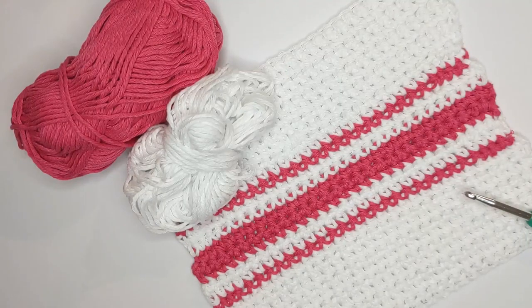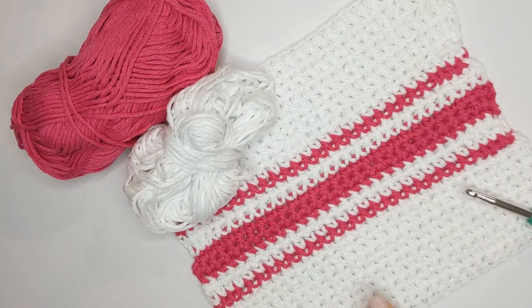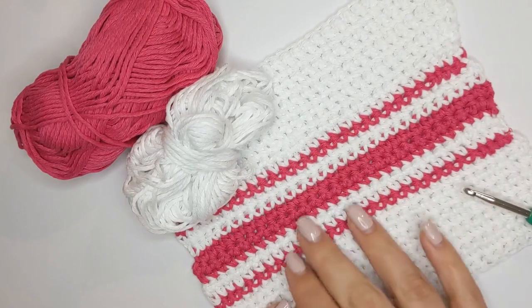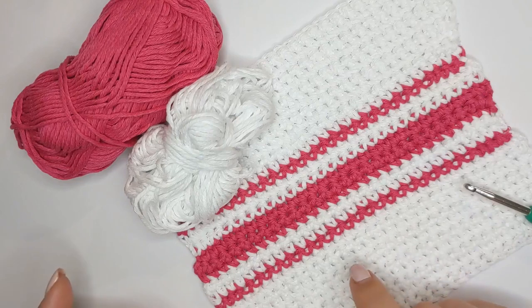In this tutorial we're going to be making a beginner dishcloth. We're going to go through all the steps to create your dishcloth — how to create the single crochet, how to start with your foundation chain, how to change colors in the middle to work the pattern up, how to fasten off, and then how to sew in your ends.